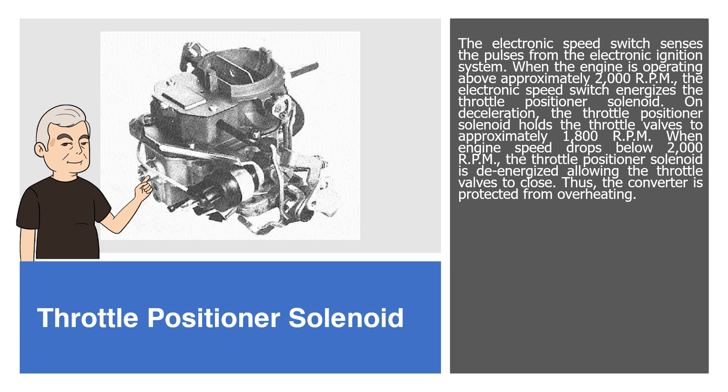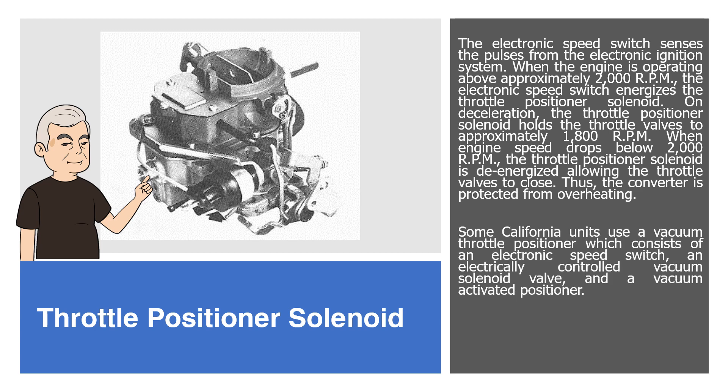When engine speed drops below 2000 RPM, the throttle positioner solenoid is de-energized allowing the throttle valves to close. Thus, the converter is protected from overheating. Some California units use a vacuum throttle positioner which consists of an electronic speed switch, an electrically controlled vacuum solenoid valve, and a vacuum activated positioner. Its function and operation are the same as the solenoid type positioner.